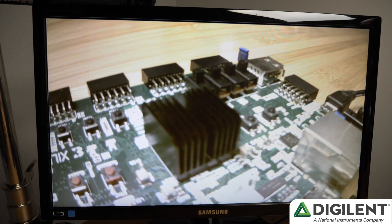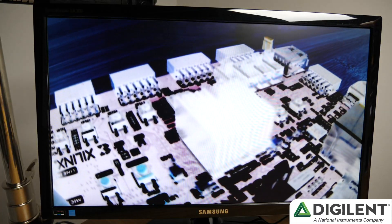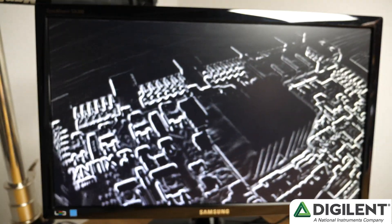Black and White, Inverted, and Edge Detection. If you'd like to learn more about this project, all the source files can be found in the link below. Thanks for watching.